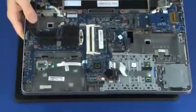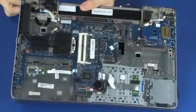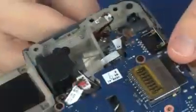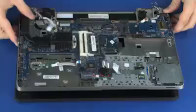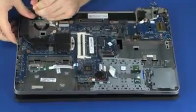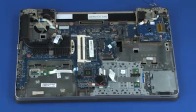Guide the wireless antenna cables and display panel cable through the cutouts in the top cover. Align the cutouts in the top cover with the display panel hinges and lower the top cover onto the display panel assembly. CAUTION: Take care not to scratch the display panel assembly when replacing the top cover.